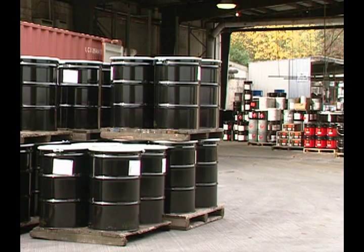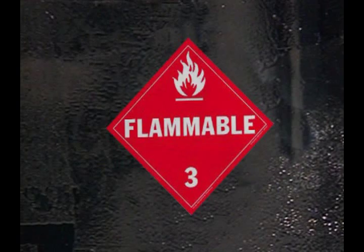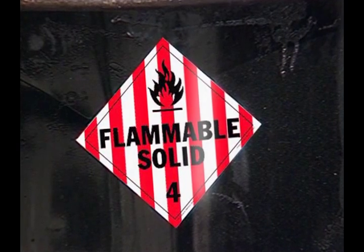Walking through any chemical storage warehouse, you may find drums containing flammables, combustibles, corrosives, poisons, oxidizers, and flammable solids.